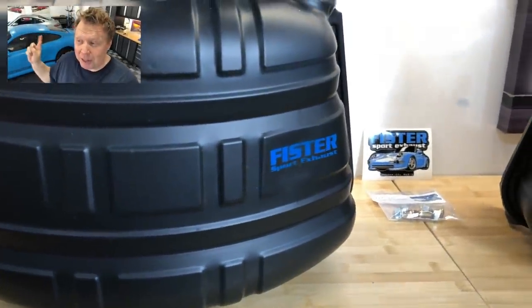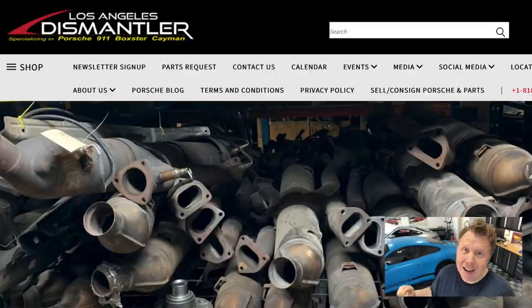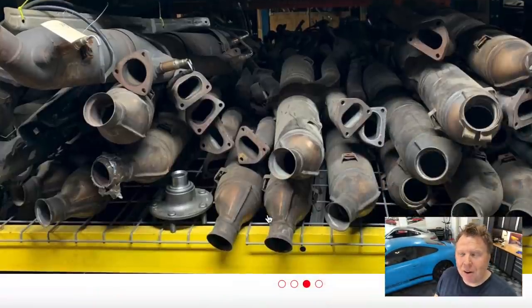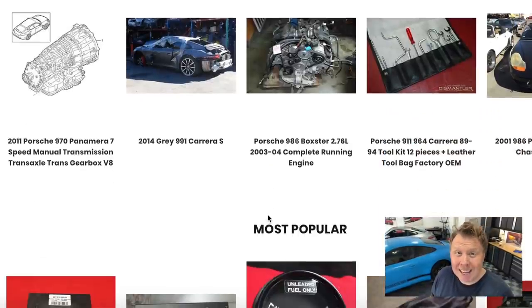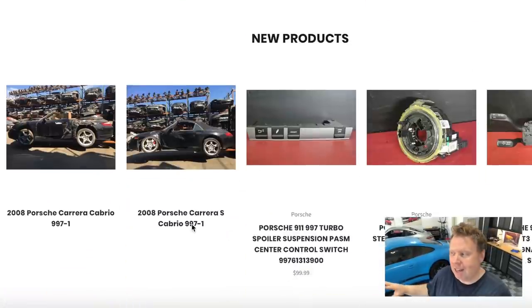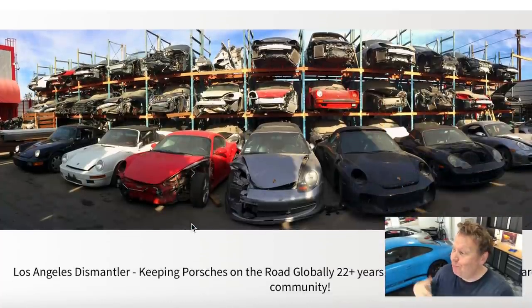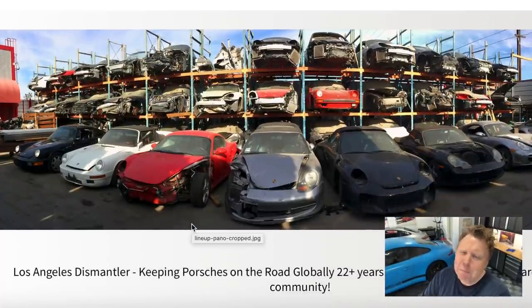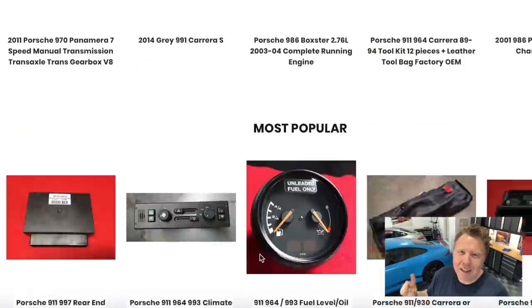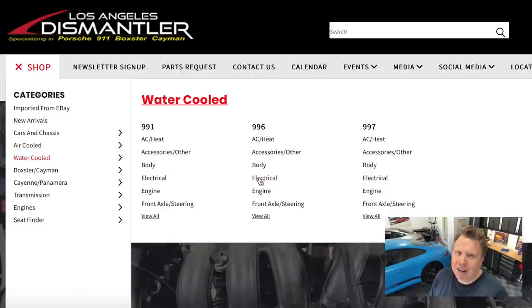We're going to be putting those on this car. Also, a big shoutout to Sarah over at LA Dismantler. We are going to need a whole lot of parts for this car, and we've been in contact with Sarah. Sarah's been in the business for over 20 years. Her and her late husband own and operate LA Dismantler. Pretty much anybody in the Porsche building world will know them. They have everything — millions of parts from any generation of Porsche. Go online and check them out. Sarah's also going to be helping us out with this project, so big shoutout to LA Dismantler and FD Motorsports.